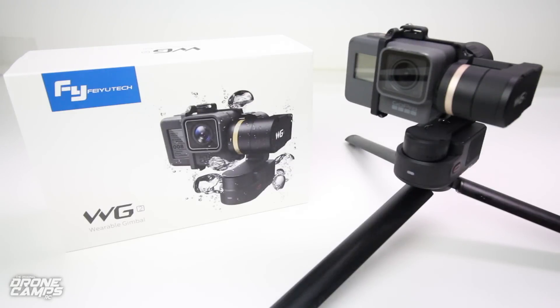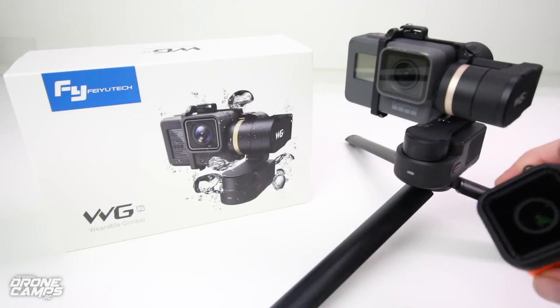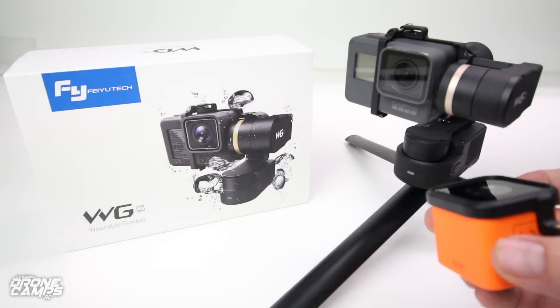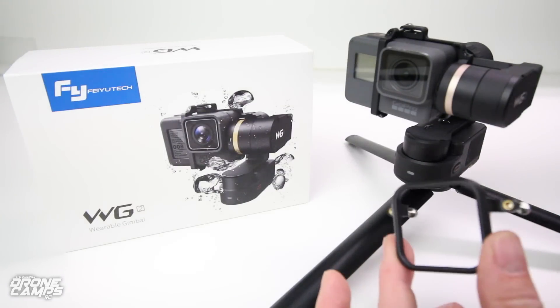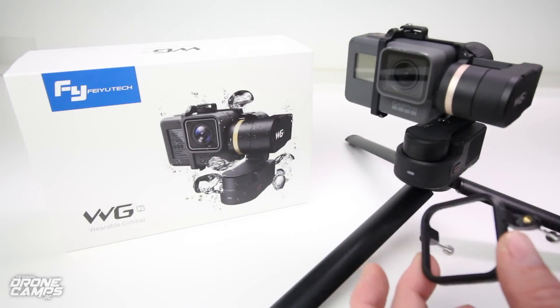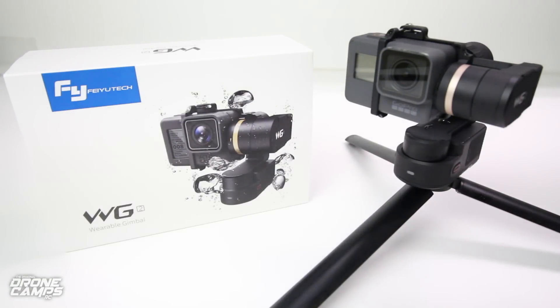It is a three-axis handheld gimbal, and this is great for a lot of reasons — mainly because I really needed one of these and this happens to be a really high quality one. I've seen other versions come out for my iPhone 6 Plus and the 7 that just came out. But I needed something for my GoPro Hero 5, and this also fits a Session. This is a Runcam 3, but the Session is exactly the same size and it comes with a little converter so you can use either camera. I can also put my older GoPro Hero 4 on there as well — it'll balance out. So it's compatible with all three of those cameras.